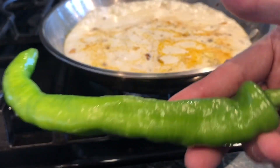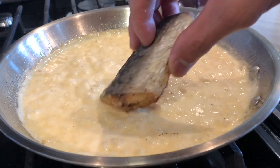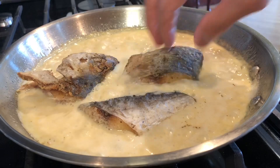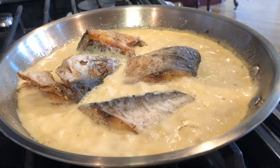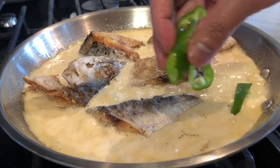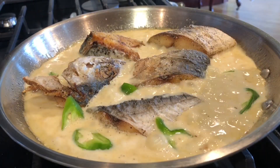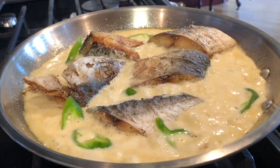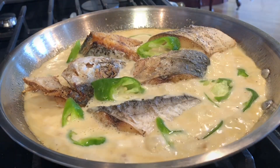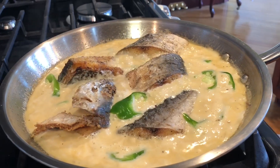I'm gonna slice this sili. Five minutes into boiling the gata, I am now slowly adding the fish. I also reduce the heat to low. I'm also adding the sili that I slice — I remove some of the seeds. I'm adding Spanish mackerel. Enjoy everyone!